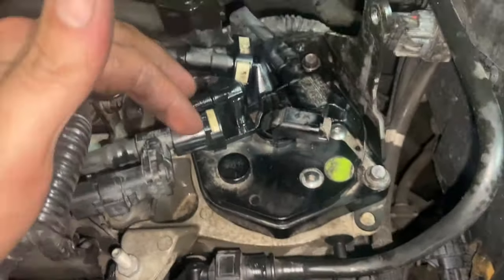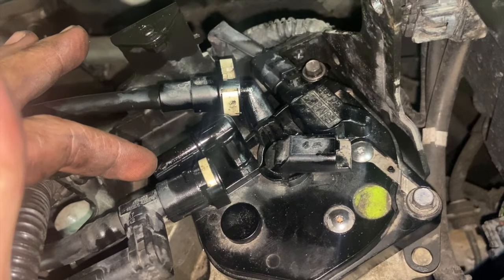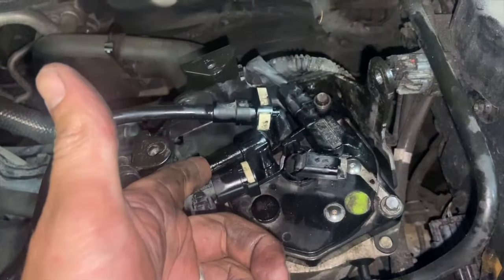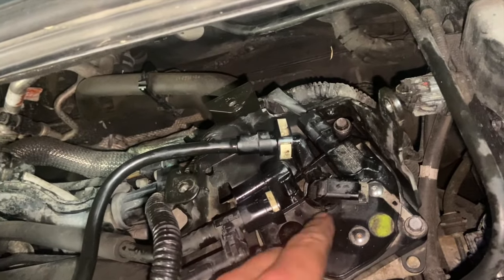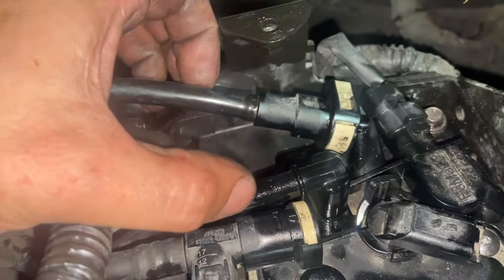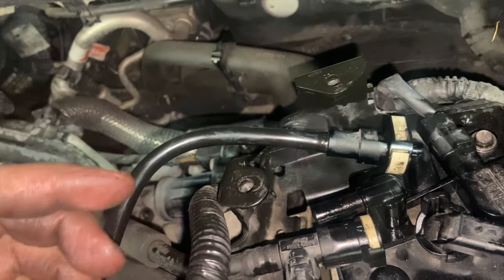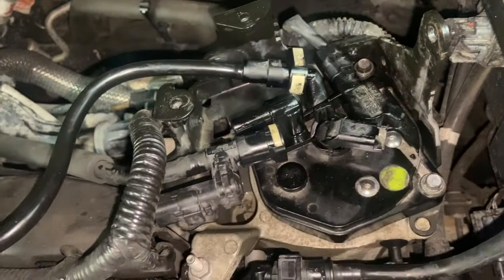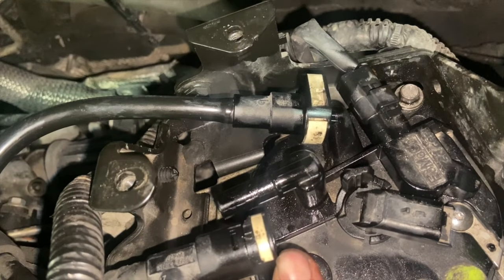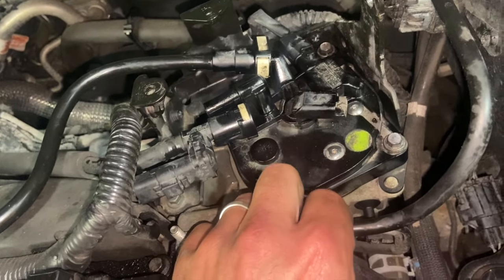Now we need to prime the diesel filter as well. There are a couple of ways you can do it. This is the in and this is the return. I'm going to take the return off and use a sucker pump — put that on the return and drag the diesel through it until it's nicely filled the housing up and got all the air out. Another way, if you haven't got a suction pump, is to take the filler off, leave the return off, and just keep feeding diesel into the supply — you could use a little primer squeezy pump and keep pumping to fill the housing up that way. After I've got the diesel coming through with the suction pump, I'll pull it off and just pop the return back on quick. These Fords are a bit of a nightmare for getting started if you don't get them primed and don't get that housing filled up.